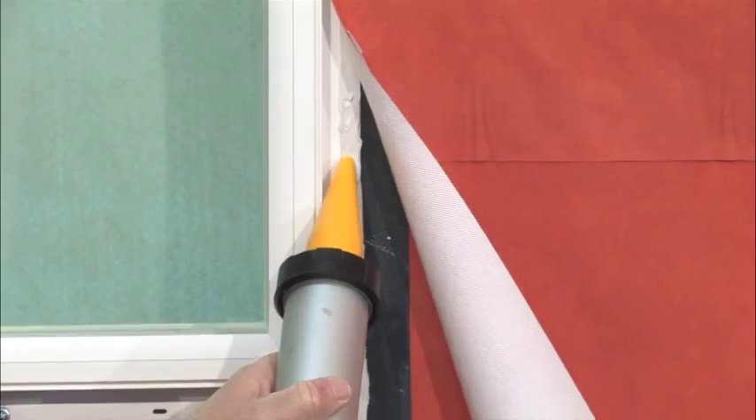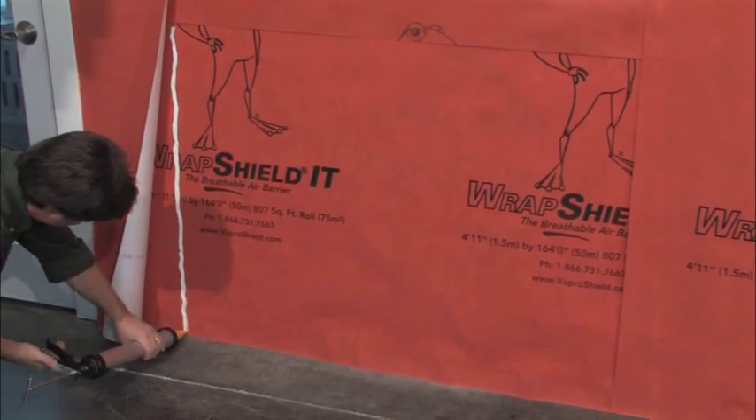Inspect seams for potential gaps and apply DAO 758 as needed, being sure to leave the sill free of sealant for proper drainage and shimming.